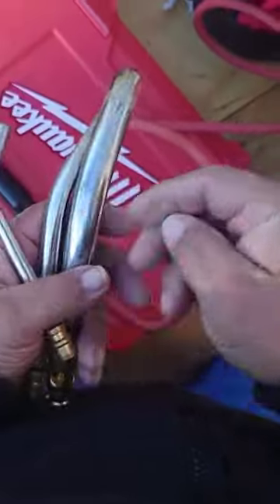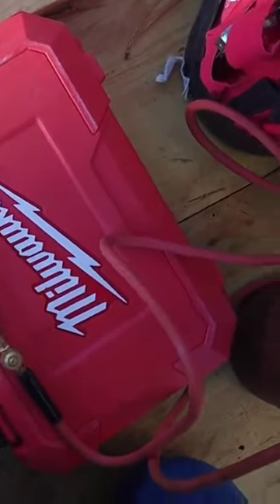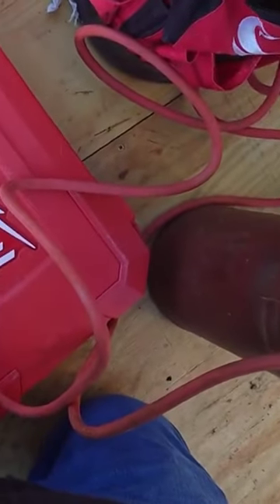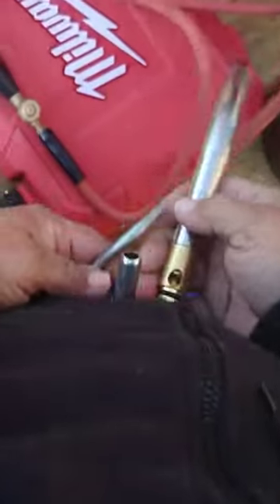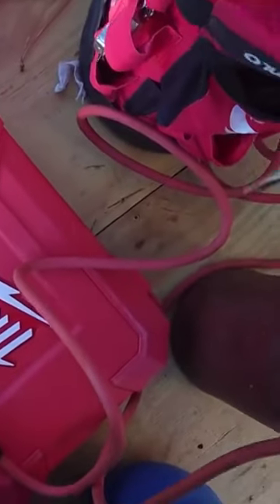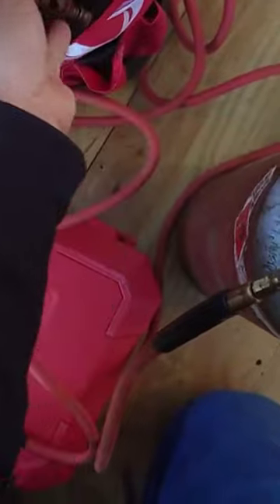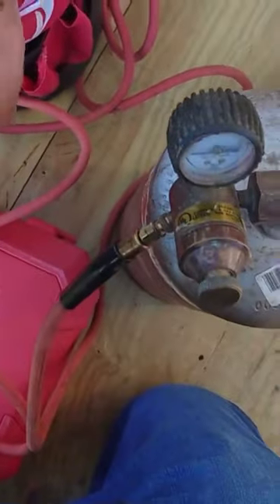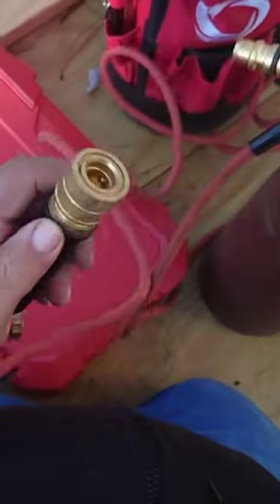Right there, we actually have a big one — larger than that one. Anyway, this large one we're normally going to use on anything from maybe inch and a half up to four inch copper pipe, because it's going to take a lot of heat and a lot of fire to get that lead-free solder to go around those copper connections.